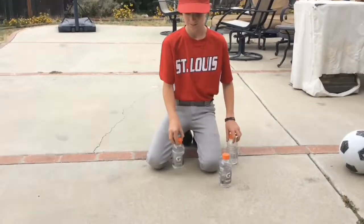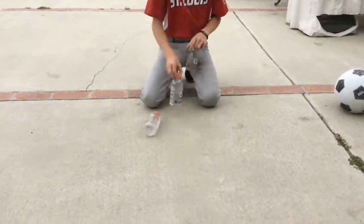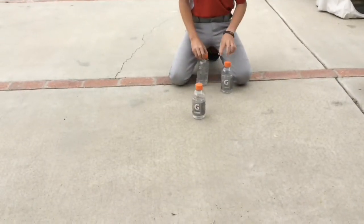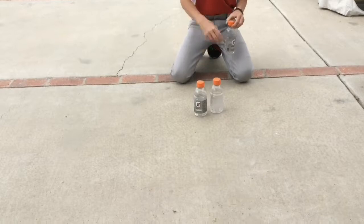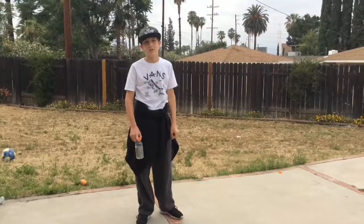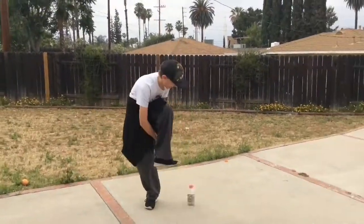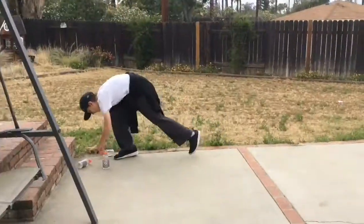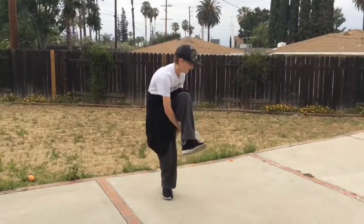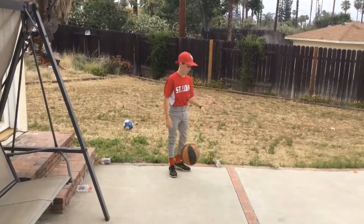Okay guys, we're going to make a mirror up. Yes, finally! Three-point shot and then a water ball flip.